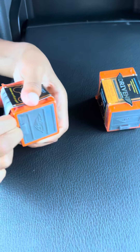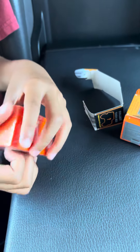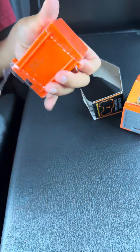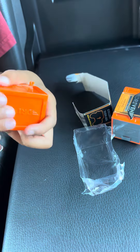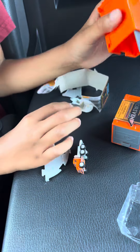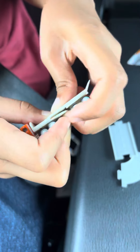So first here, we have the orange flatbed. This thing connects together.